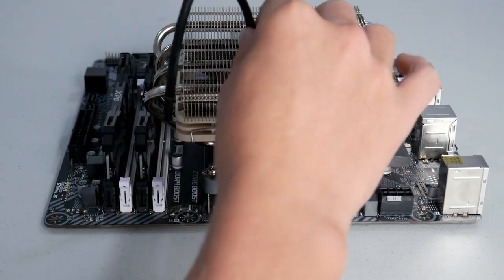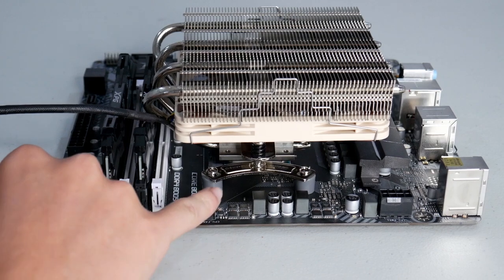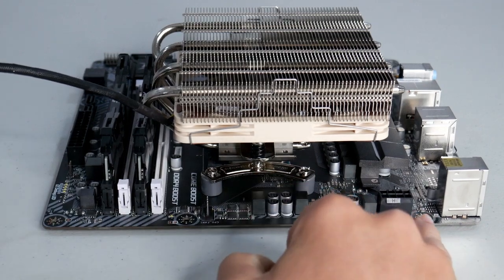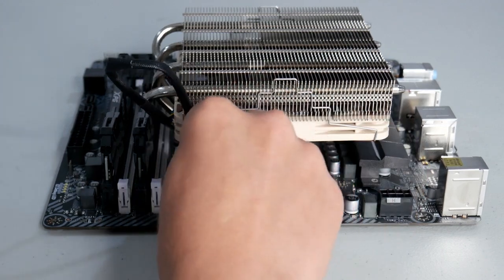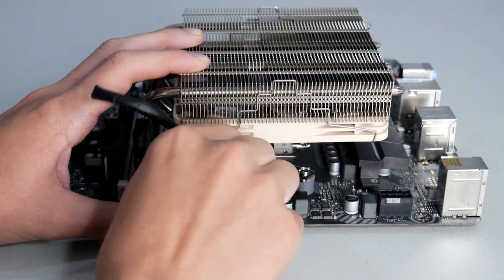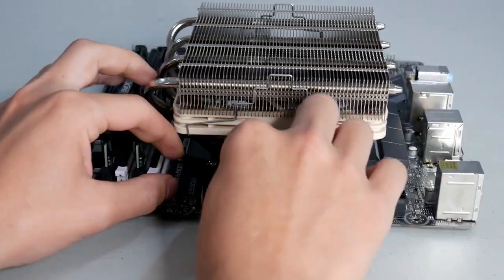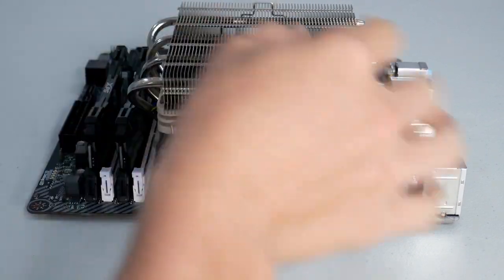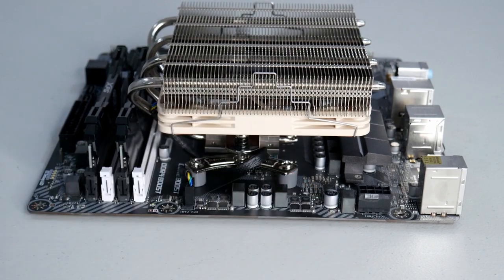The last thing to take care of on the motherboard is to plug the CPU fan connector in. On this motherboard, the CPU fan connector is a four-pin connector located along the top side of the board — your CPU fan connectors and pump connectors are usually located there. Just plug it in. I'm going to try and cable manage it a little bit so I don't have all this excess hanging off — run it under here and plug it neatly back into the fan connector. Now the cable is out of the way, tucked away nice and neat.